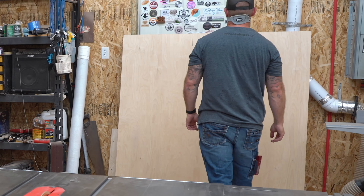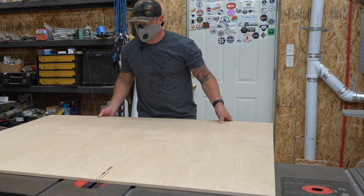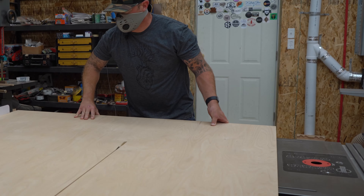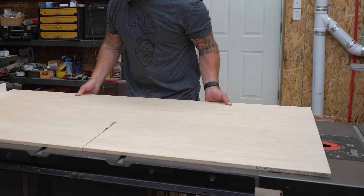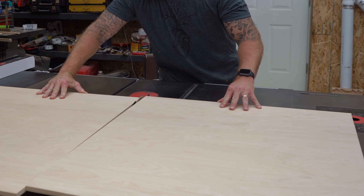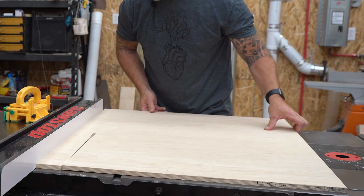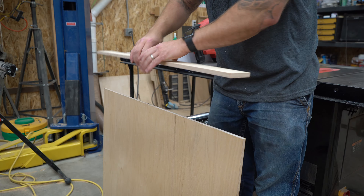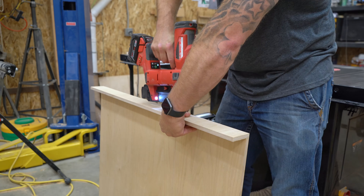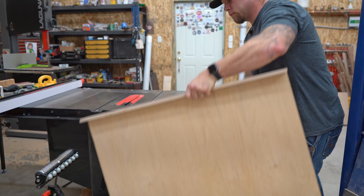For this jig I'm just using half-inch Baltic birch plywood. It's nothing crazy guys, it's just two pieces of plywood — well actually three, but you'll see later on in the video what the third piece is. I'm just cutting the main two components: the base and the front lip. This jig is really super straightforward, it's easy to make, quick to make, and you can actually make it for pretty dang cheap.